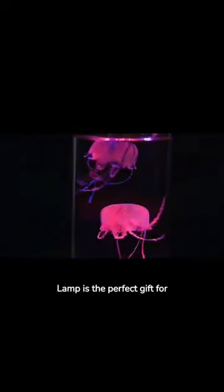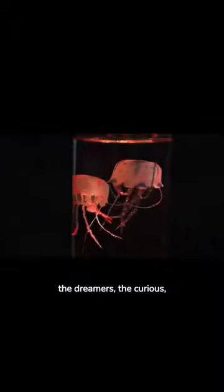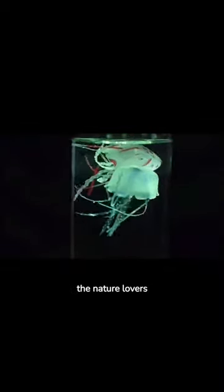Our jellyfish lamp is the perfect gift for the dreamers, the curious, the nature lovers. Purchase your jellyfish lamp now. Visit electroworld.shop to get yours.